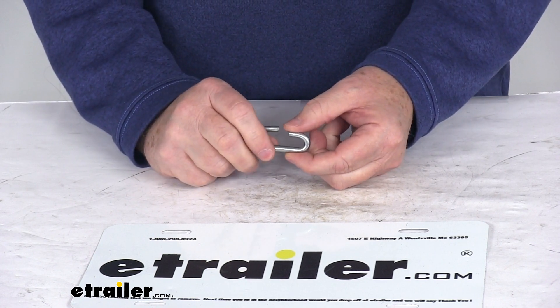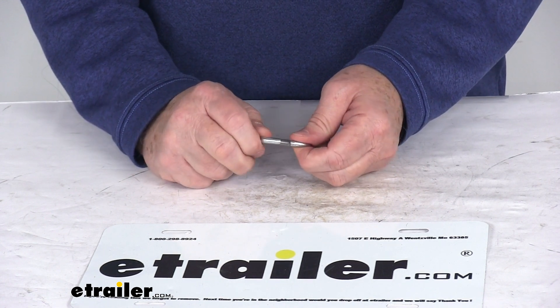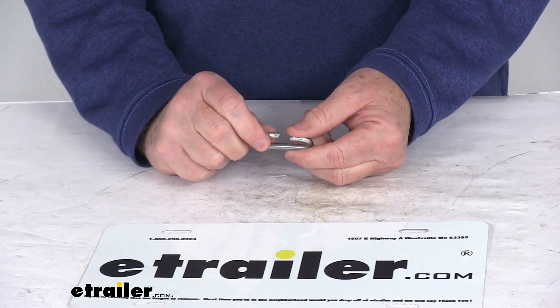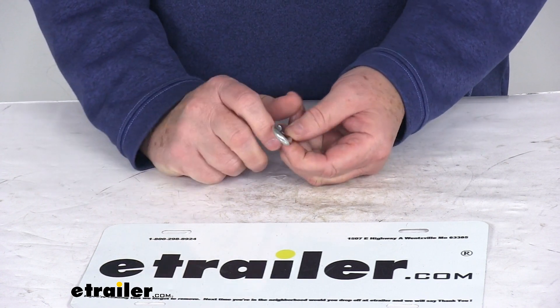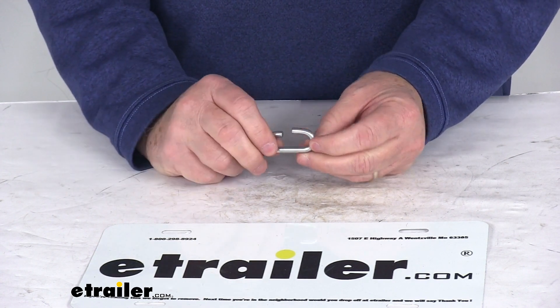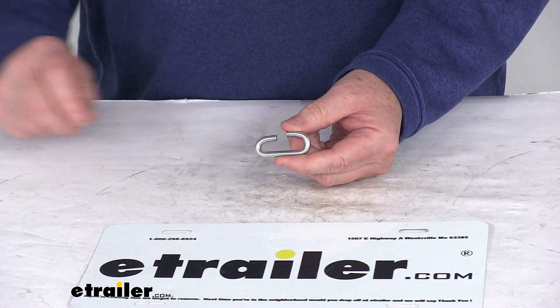This is designed to attach both ends of the side chain together. It is constructed of a durable low carbon steel. The hook thickness on this is 5.25 millimeters, and it is for a quantity of one speed hook. But that should do it for the review on the replacement side chain speed hook for the Glacier passenger car tire chains.